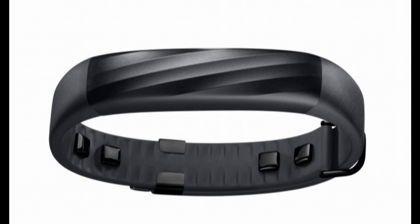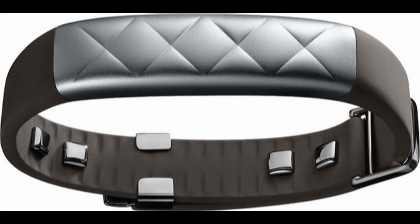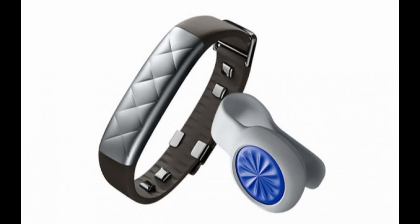The UP3 is a fitness band that incorporates a wide range of sensors, including a tri-axis accelerometer, bio-impedance sensors, and skin and ambient temperature sensors. These sensors allow the band to track your heartbeat continuously throughout the day.